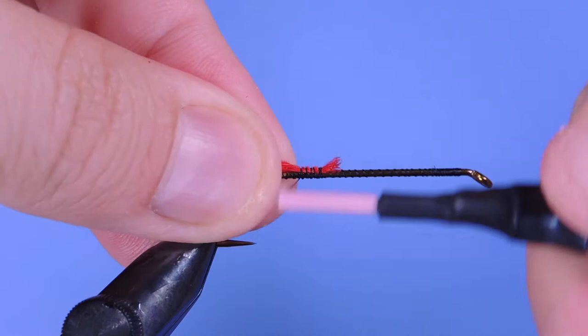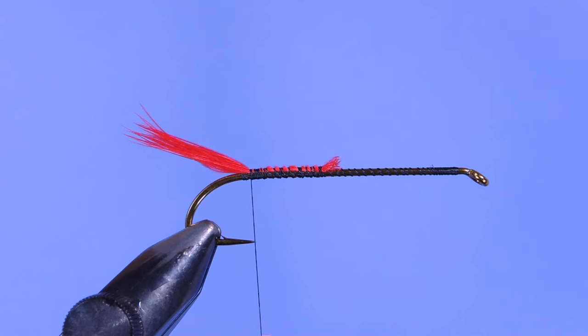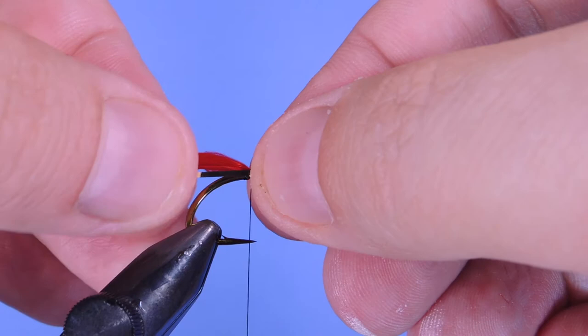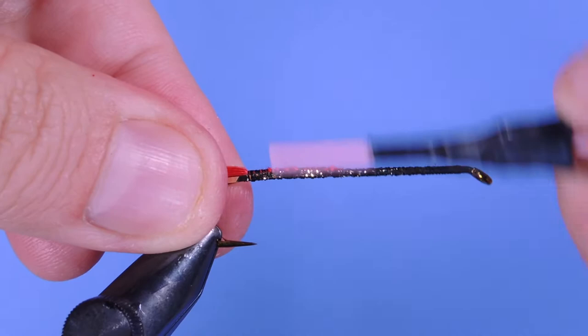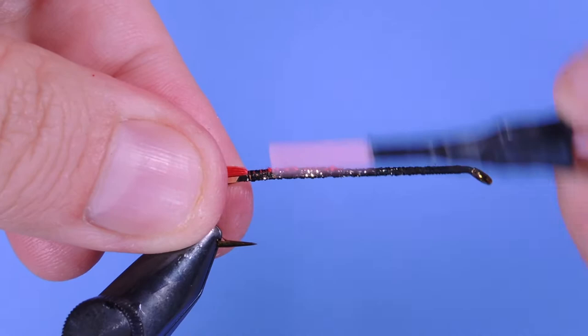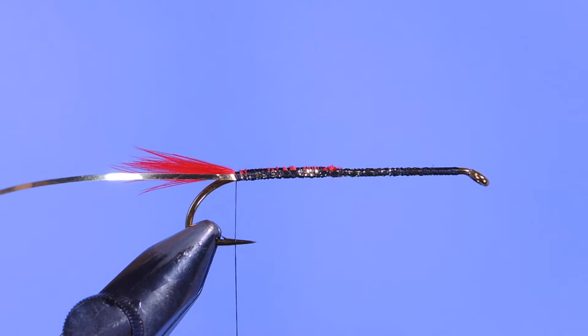We'll wrap the tail down just to the hook point and go back a little bit further later. Next we're going to tie in a rib — for that we're going to use a silver mylar tinsel, a flat mylar. I'm going to tie this with the gold side facing up, just along the side, making sure it gets pushed down and secured along the length of the hook shank. We'll just wrap that back to make sure all those thread wraps are covered.